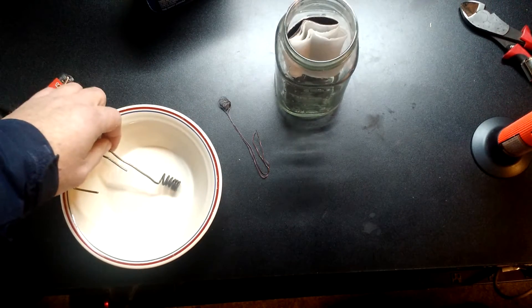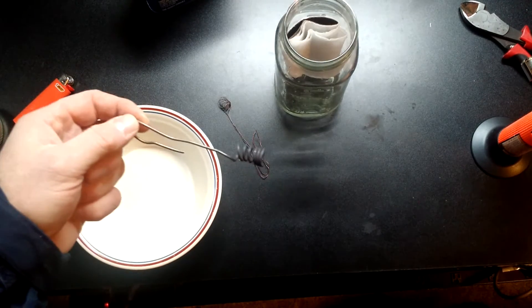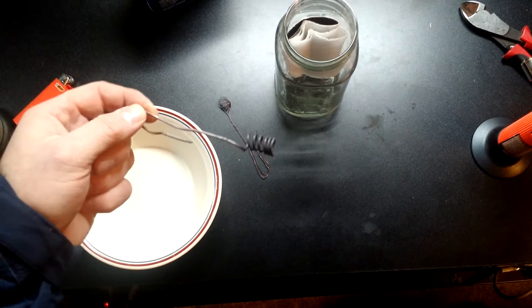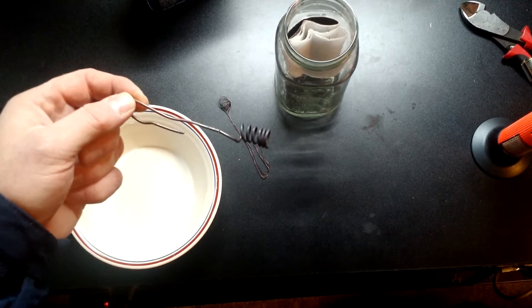We're going to use this large coil for this demonstration. Basically, when you get copper hot and get it glowing and put it down inside some fumes and some acetone, it'll glow like a filament of a light bulb. It'll actually put off some light, and it'll continue to glow until there's no more vapor in the area.